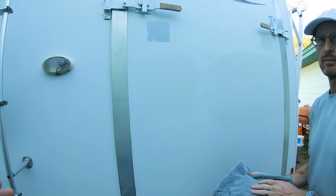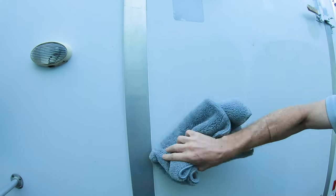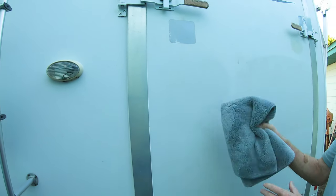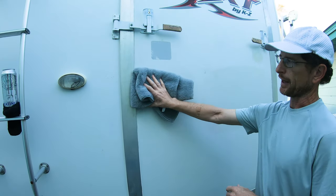What's the point of the final cloth? Just for anything you've missed, like along these edges — it's hard to get with the buffer. The places you can't get with the buffer, go ahead and use the hand cloth. And if it was a dark color, there would be some dust on there just from the buffer, and this would take that off.